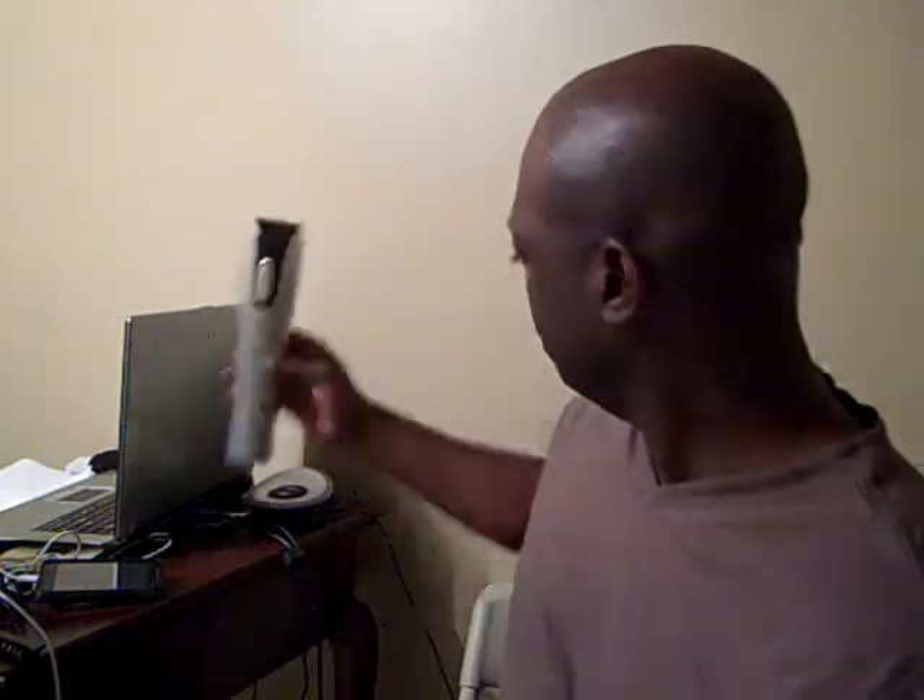Hey guys, this is Vernon Ross at RossPR on Twitter and today I wanted to talk to you about the Rabbit. It has a funny name, but it's great. And I want to show you why it's great — I'm going to show you exactly what this thing is with a funny little name.